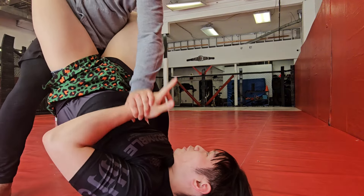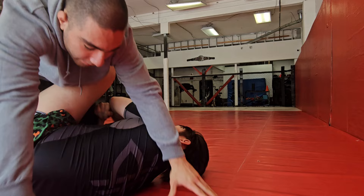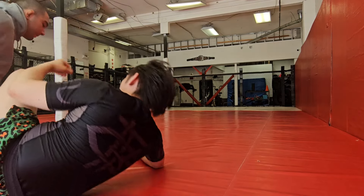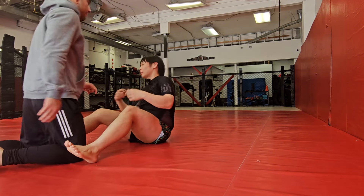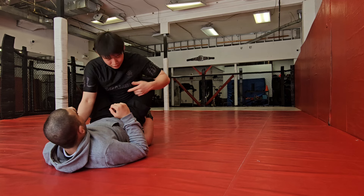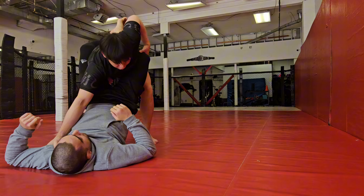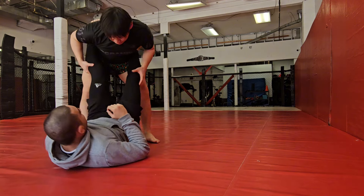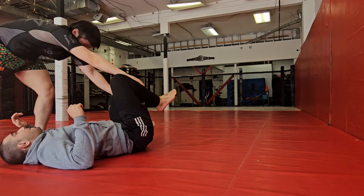Sometimes I'll even open up and start to attack here, so you've got to anticipate that too. If I feel I'm going to be losing the closed guard, I'm going to start to transition and do other things. Or you can break out and start to invert to attack the legs — from here, I'm immediately getting out and starting to pass guard.